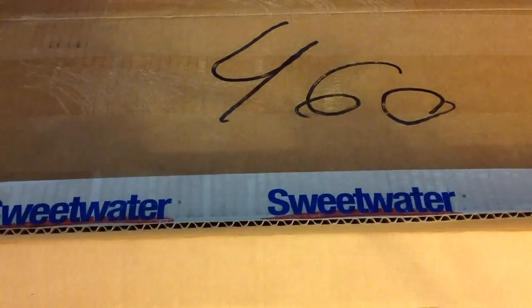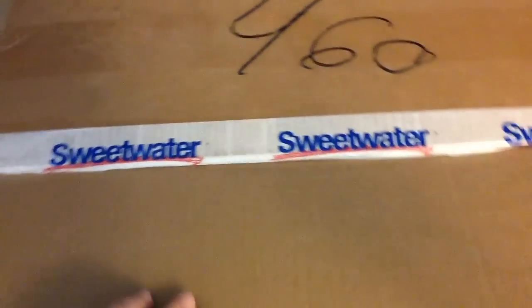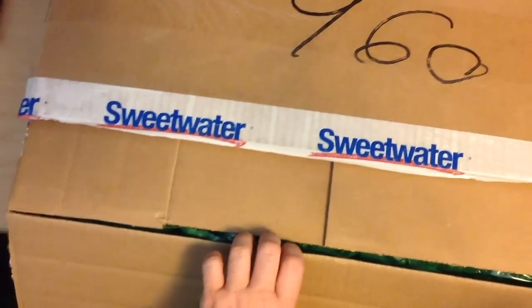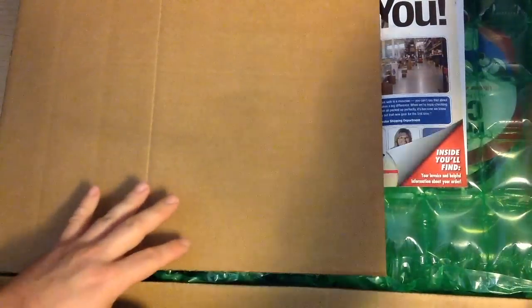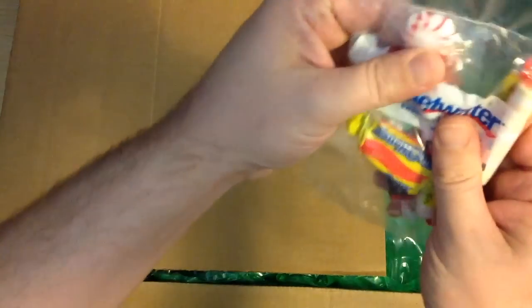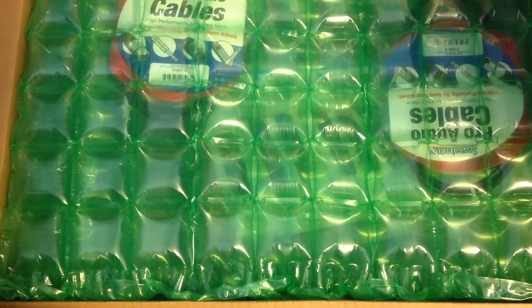All right, so lots of box right here, fully cut. I'm going to have to do some adjusting here so please be patient with me. Sweetwater keeping my receipt covered, and of course free candy — got some Bit-O-Honeys in there, and a peppermint. And I also got some cables — it's really hard to get too many cables.